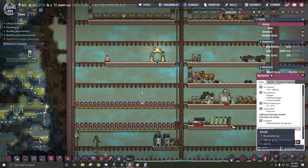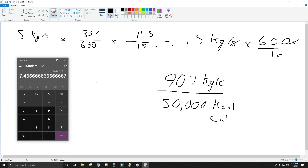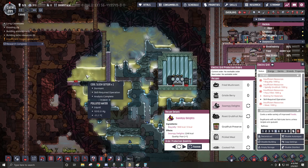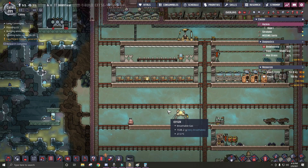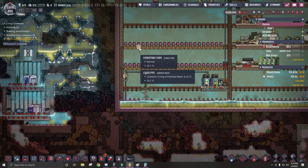So this number here — the 7.5 — that's how many dupes we can support off of this one cool slush geyser. Right now I've got 9, so we definitely need another food source.